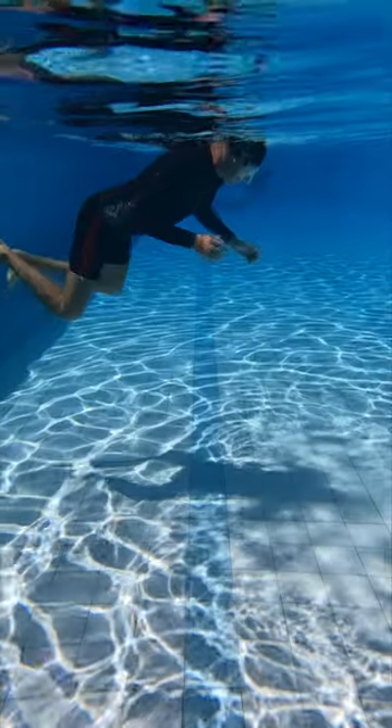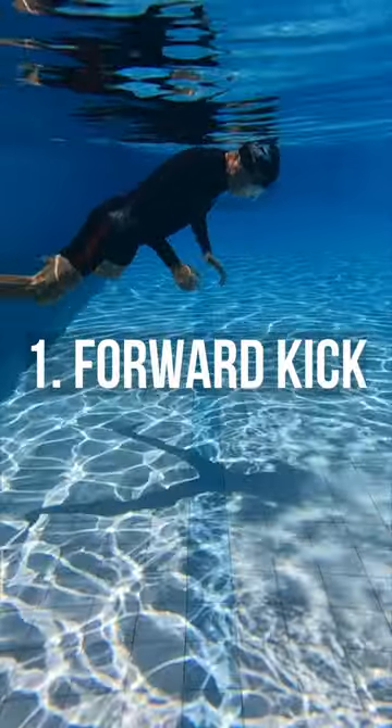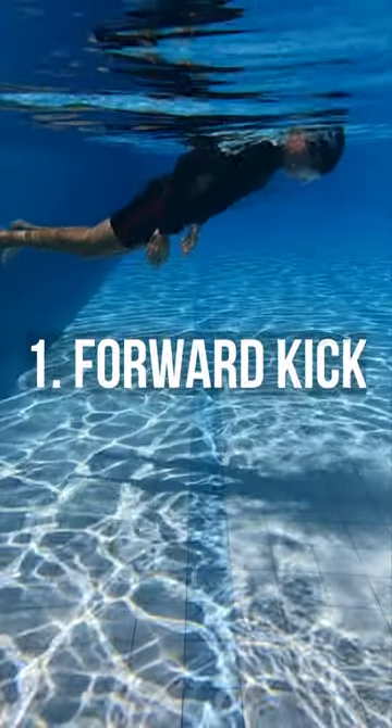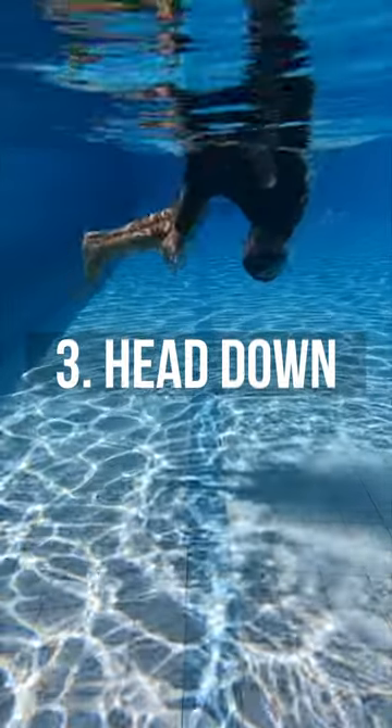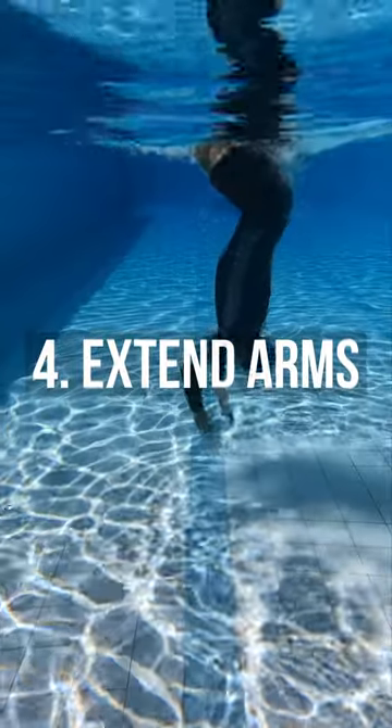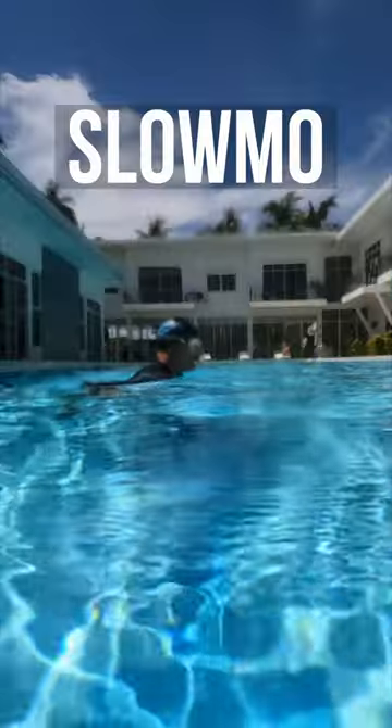Okay, slow motion now. First movement: give yourself a forward kick — it will make things easier. Second, keep your arms next to your body. Third movement, duck your head into the water. And four, extend your arms and follow the direction of your arms.